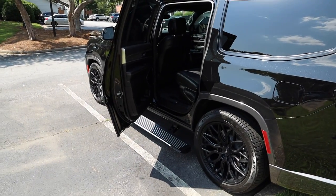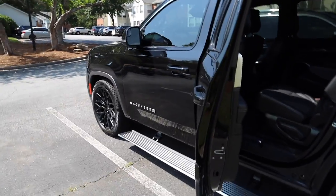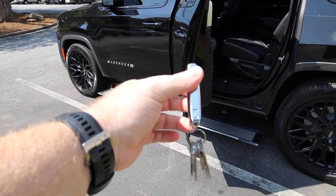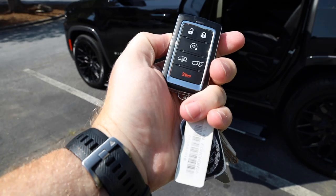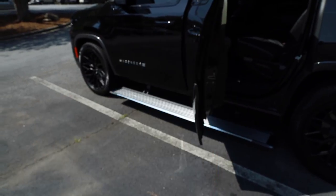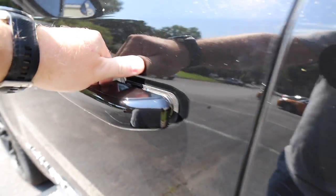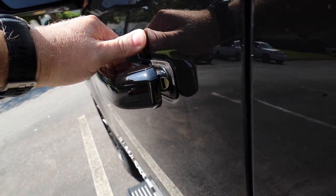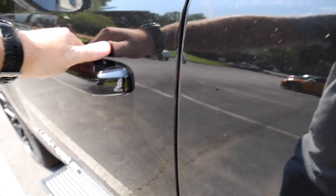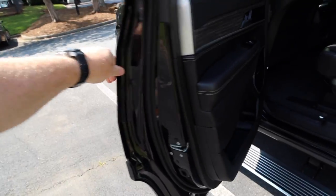Also along those lines, if your vehicle loses power or your key fob battery dies — which is a fairly common occurrence — there is a way to still manually lock and unlock your doors. The key fob has a little button on the left side; if you push it and pull, there's an actual physical key that comes out. On the driver side door, if you pull the handle ever so slightly, you'll see a keyhole where you stick the key to lock or unlock.